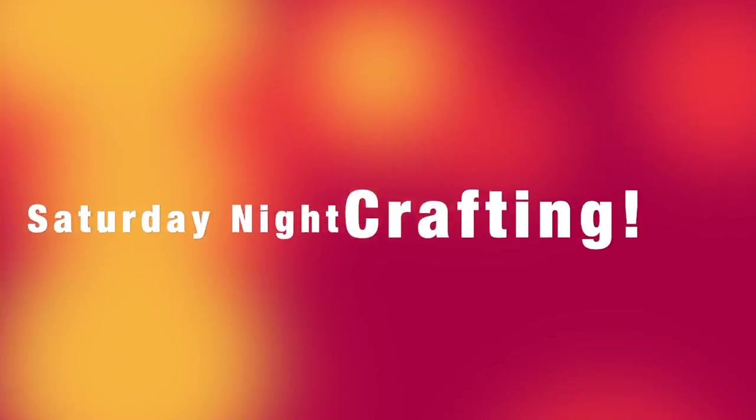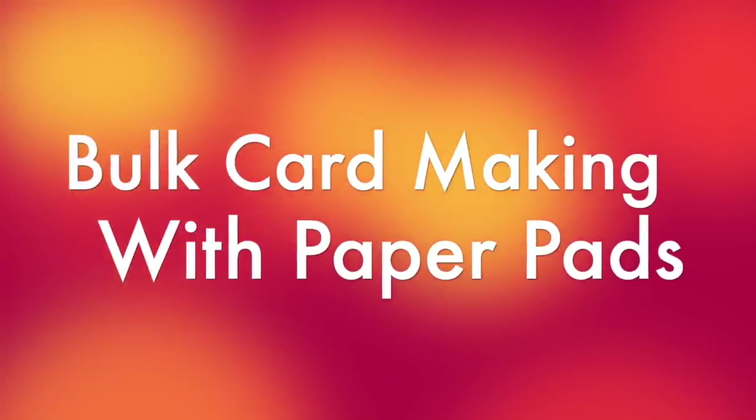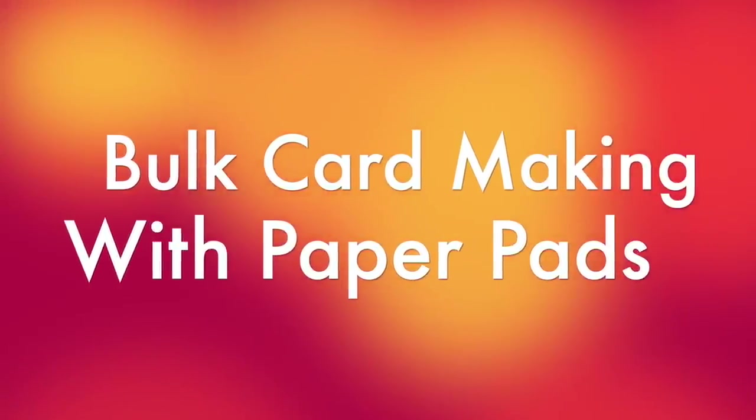Hello and welcome to Saturday Night Crafting! We're really late again. I apologize.